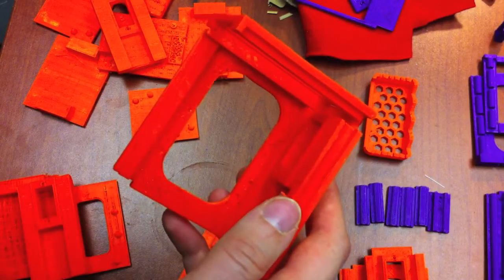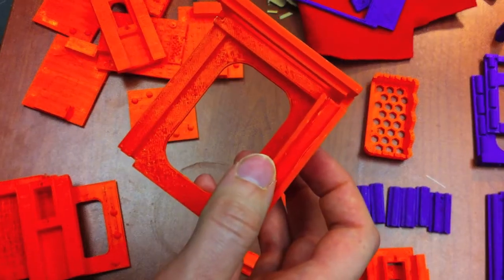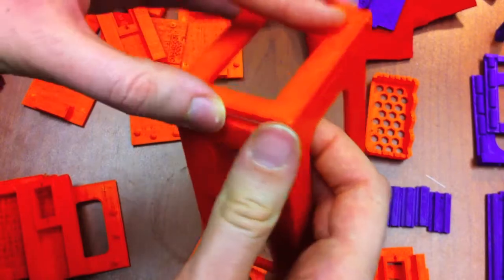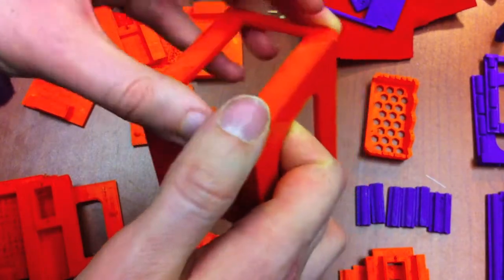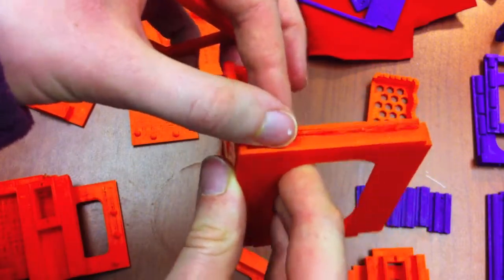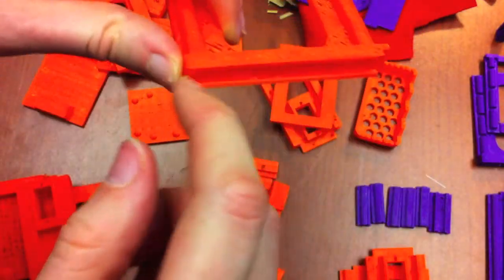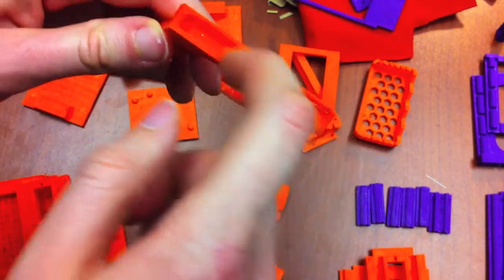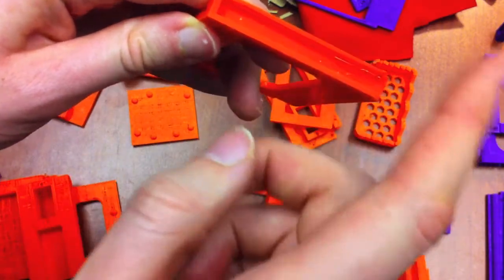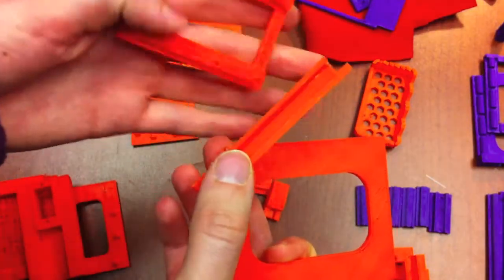Although it does look like it works, there were some issues. The first issue is that it's not very strong, because of the overhang. When this piece is being printed layer by layer and it hits the overhang, even if there are supports, you'll have some rigids or leftovers from them, and those really interfere with the sliding ability of the pieces. Also, one piece just cracked off — it wasn't very strong at all.